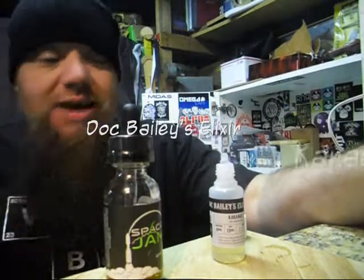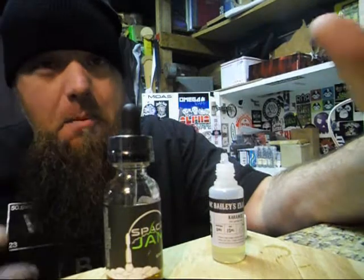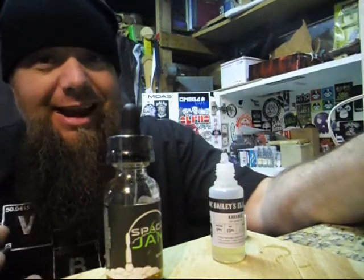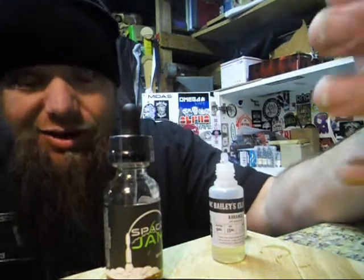I don't know what you guys are doing as far as your juice. If you're six or three, for me I'm pretty much a three milligram nicotine kind of guy. So having a bunch of six milligram juice — what do you do with it?